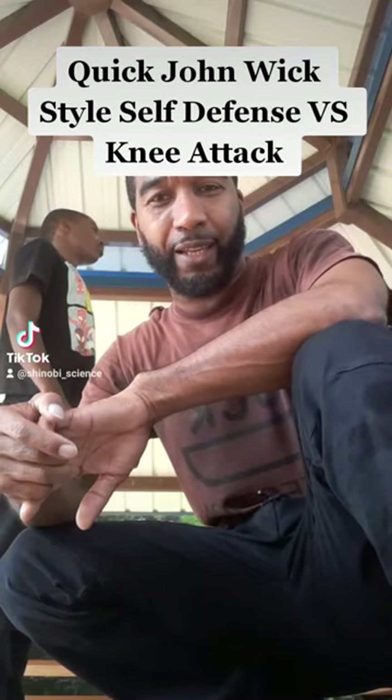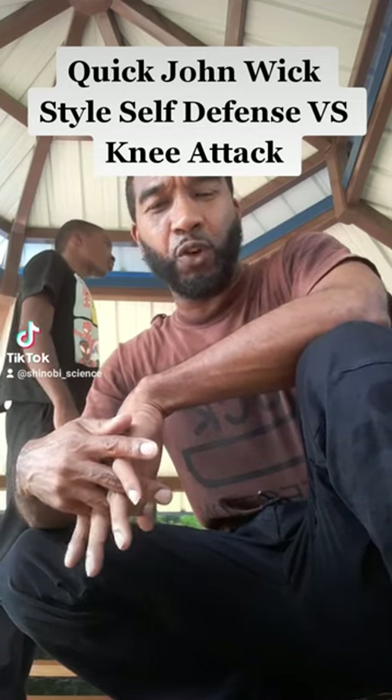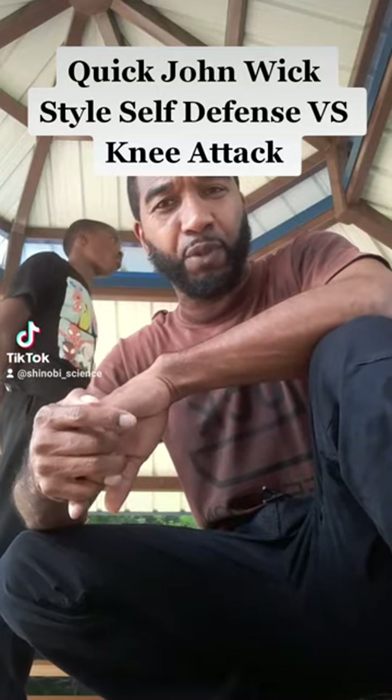What's good everybody, Sensei Lewis back with some more techniques. This technique is sort of like a John Wick — the new John Wick movie is out, so I wanted to give you a quick, fast John Wick style type of self-defense technique.